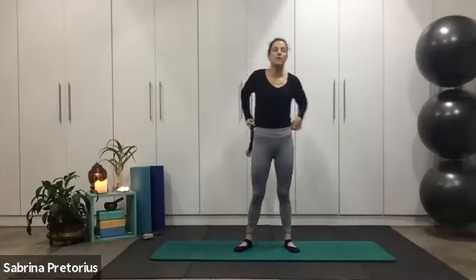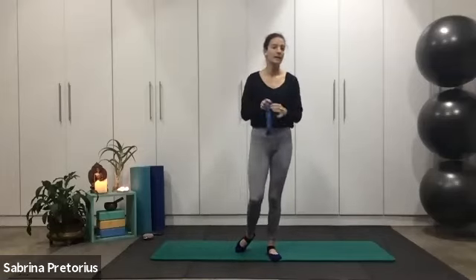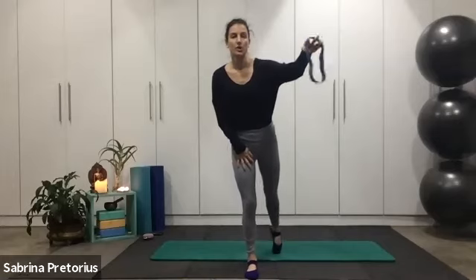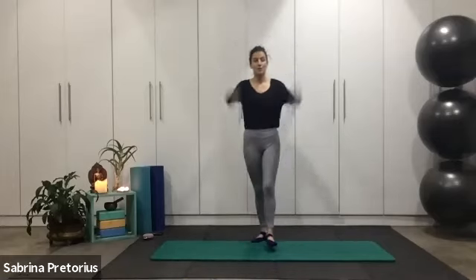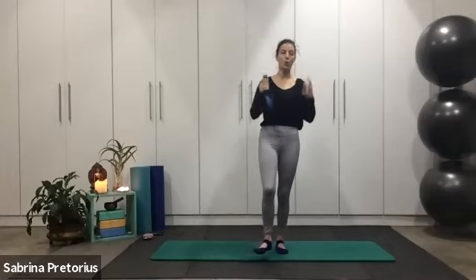We are going to go for one-minute rounds with very little break in between, but we will have a little rest moment. If you need to do it for less than a minute and you are struggling a bit, that's fine. Make sure you've got your band and let's get ready to begin. 30 minutes — before you know it, it is done. So really give it your all and push through that 60-second round.